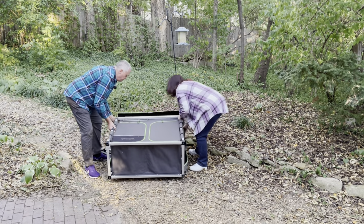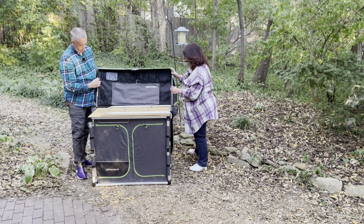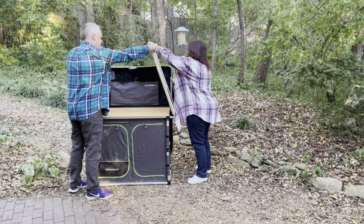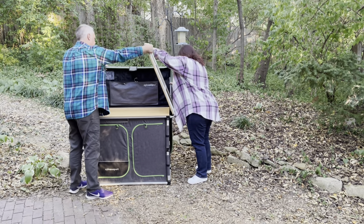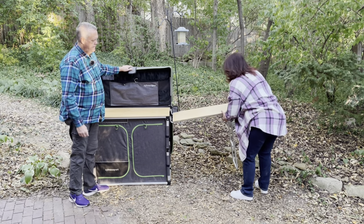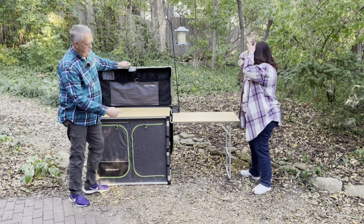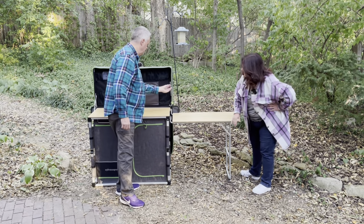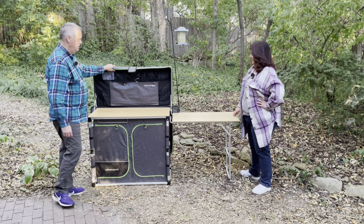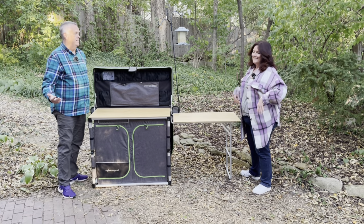We're gonna lift this up. We'll go ahead and put the back in place. We're gonna flip the table out first. There we go. Side table comes out. Make sure and latch that. Now we're gonna put this in place. Now the back is secure and the table is secure — and boom, you're about ready to go.